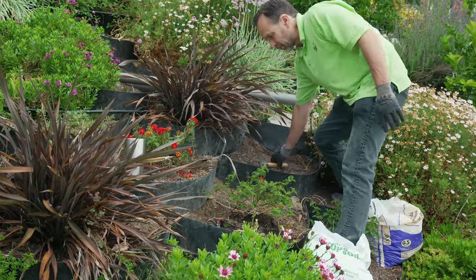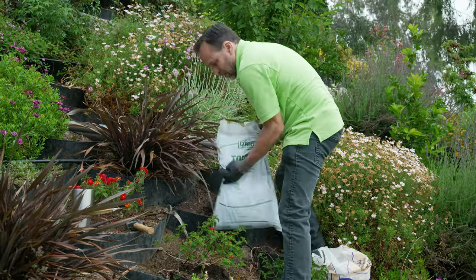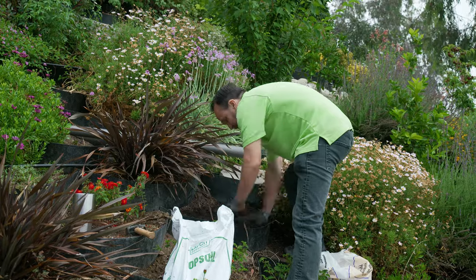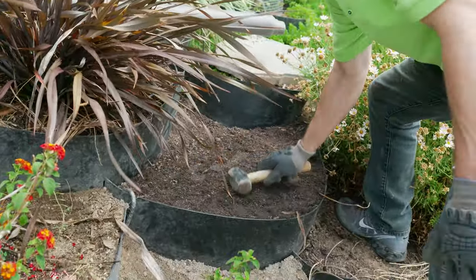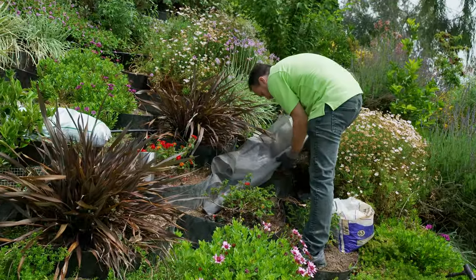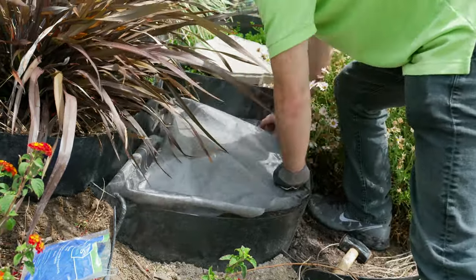We're going to secure the Dirt Locker using our J-hooks and we're going to put one on either side. We're going to then level off the inside of this cell to make sure that the surface is flat. I'm just tapping down the soil so it's nice and firm.